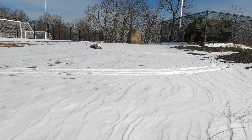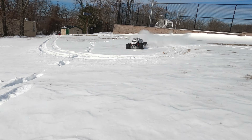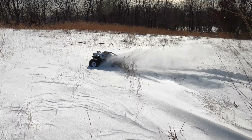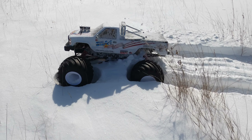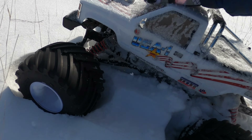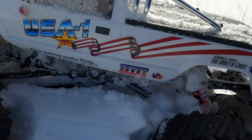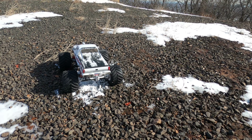There we go. Oh, that's deep snow. She's stuck. There we go. There we go.